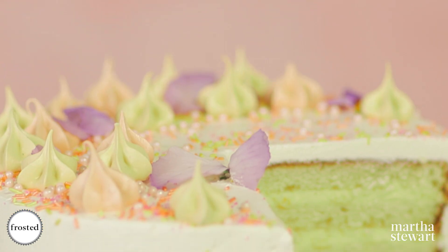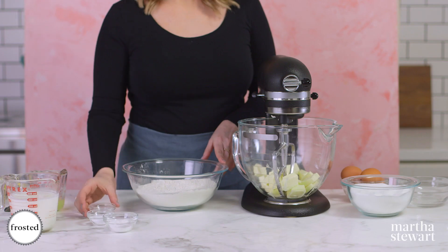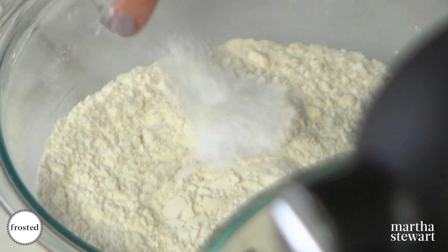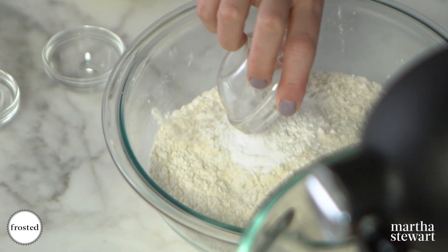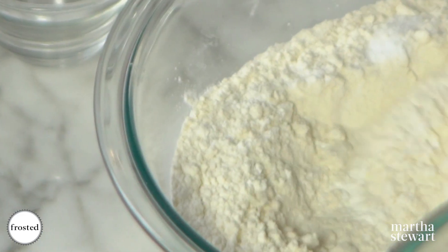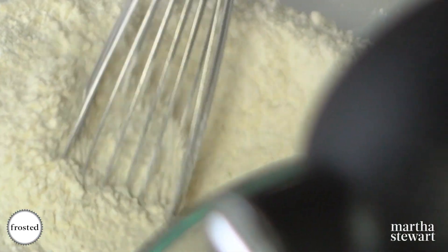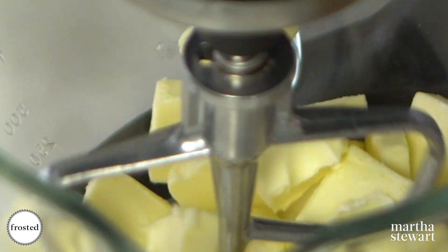Let me show you how. We're gonna start with our dry ingredients — I have some flour, baking soda, salt, and baking powder. Whisk this really well. We're gonna cream our butter and sugar in the mixing bowl.